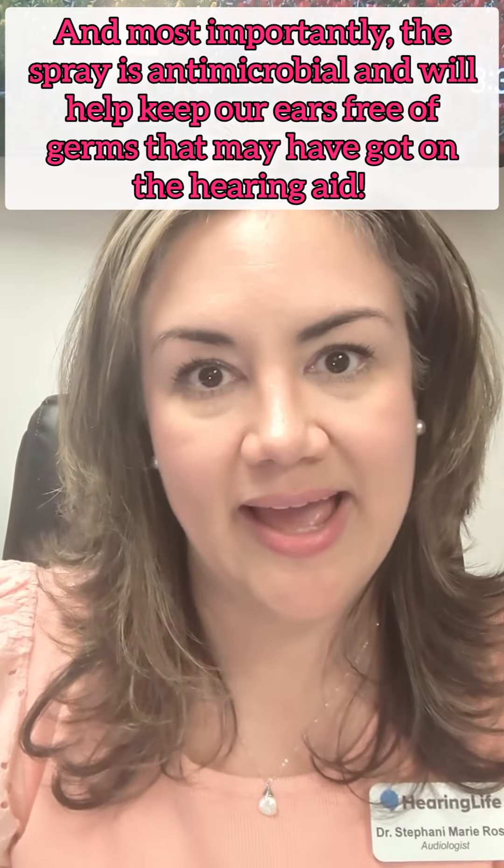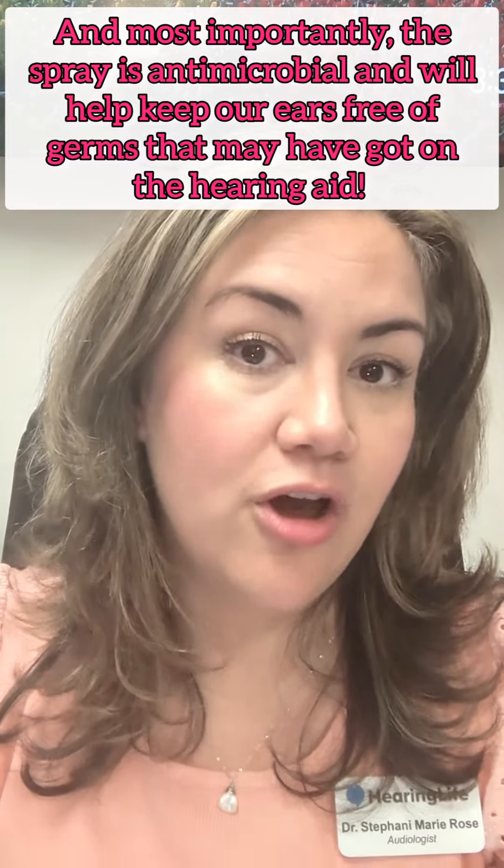If your hearing aid is not rechargeable, make sure you're opening the battery door all the way at nighttime and placing it in a drying jar, so the warm moist body heat doesn't build up inside that battery chamber overnight — and you can also save your battery for the next day. The reason we clean the hearing aid at nighttime is so that we're not pressed for time in the morning, but most of all we don't want to get debris inside the charger from the hearing aid, because your ear is a warm moist place with sticky wax and dry skin. We want to make sure to clear that off so that you're hearing your best and charging up properly.